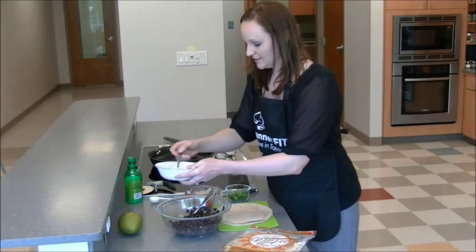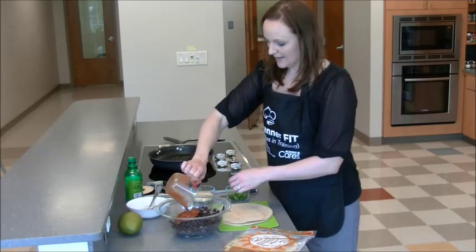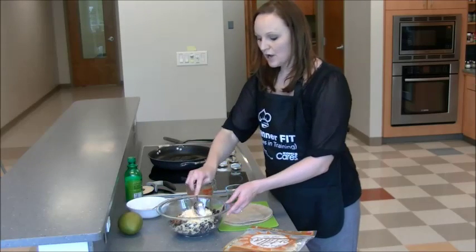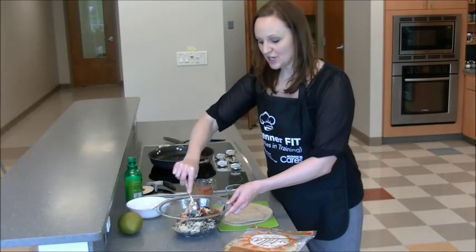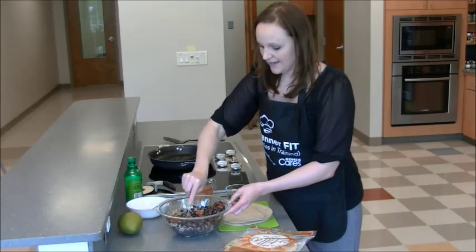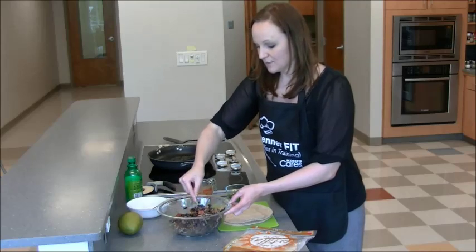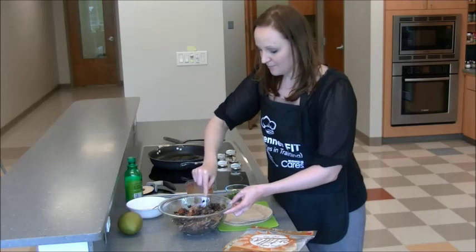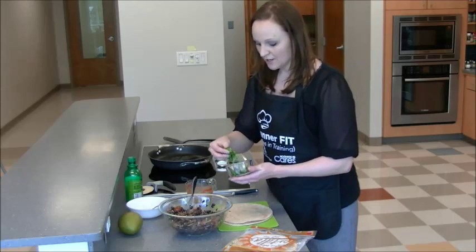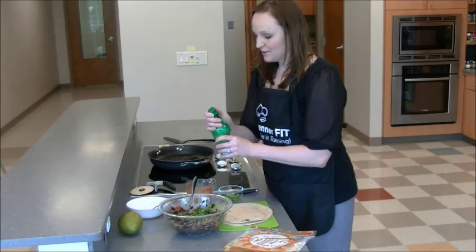Along with our black beans, we're also going to add in a half a cup of salsa and an entire cup of cheese. We've chosen to use the Mexican blend cheese, but you could also use Monterey Jack or a sharp cheddar. We're going to give this a stir and get it mixed well. Again, this is a great thing for a younger kid to do — they can mix the black beans, salsa, and cheese together. To finish it off, we're going to add about an eighth of a cup of cilantro.